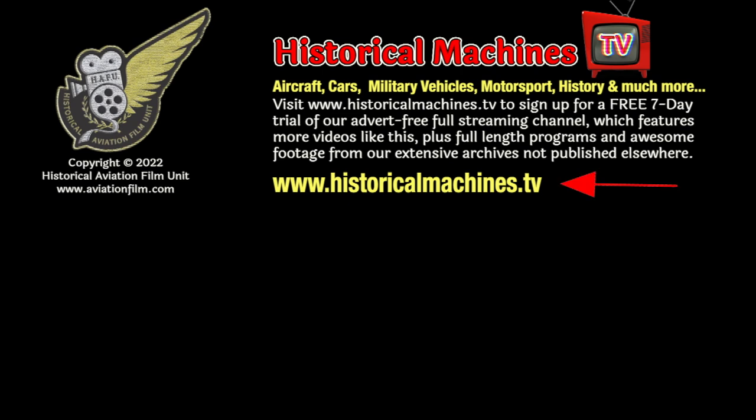Join us on our full advert-free streaming service at www.historicalmachines.tv where you'll find lots more great footage just like this, all for less than the cost of a cup of coffee per month.